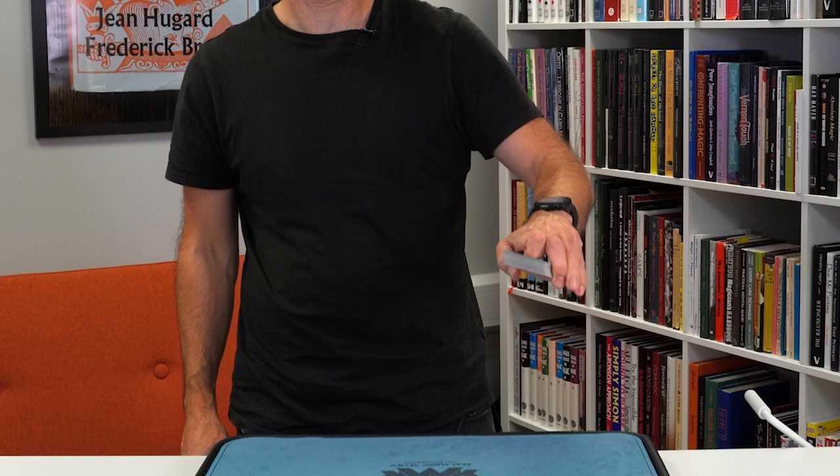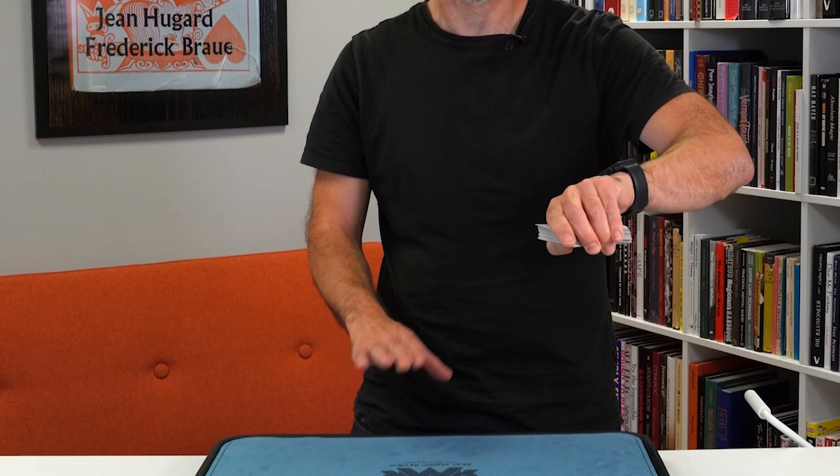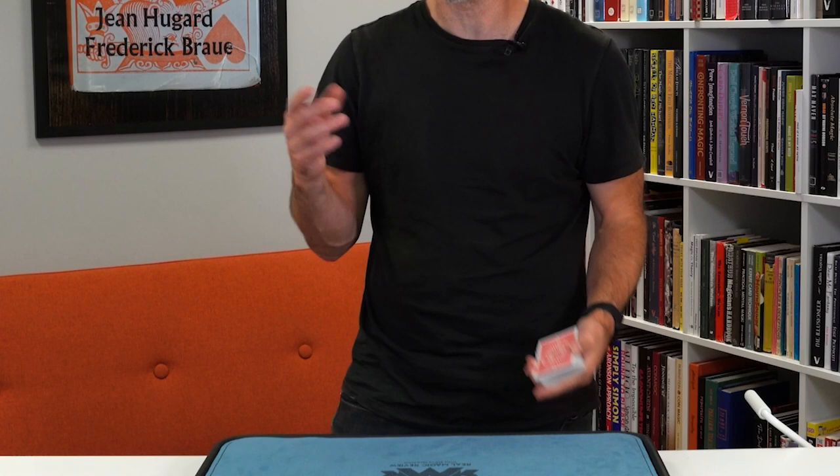You're gripping the deck and you can do it with the hands like this. Gravity doesn't play a part at all. So I can be down here, I can gesture, I can do the palm, give the pack out for shuffling.